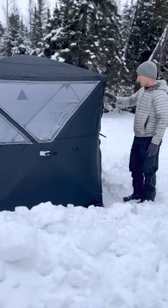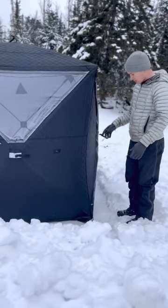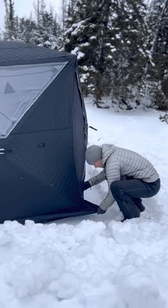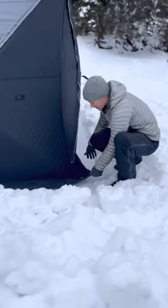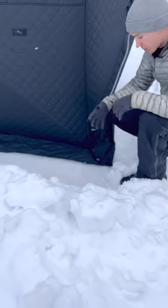At this point, you can open the doors, go inside, lift up the whole tent, get it situated wherever you'd like it.